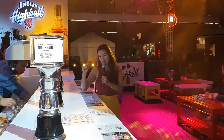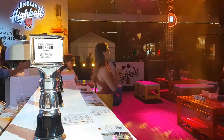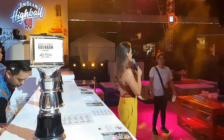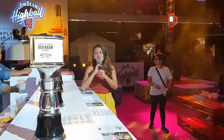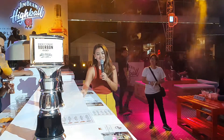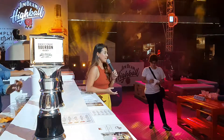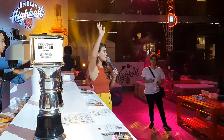Up next, we have our kalamansi. Tonight is all about Jim Beam Highballs with a Filipino twist. This second one is kalamansi, and it's going to be mixed with something you all find in Halo-Halo — it's called nata de coco. Who likes nata de coco?